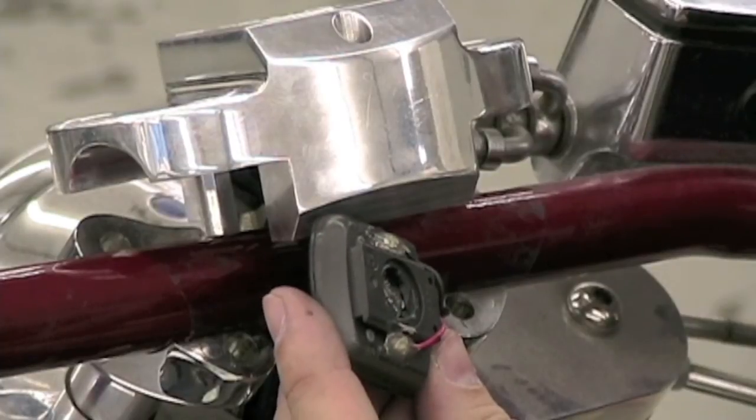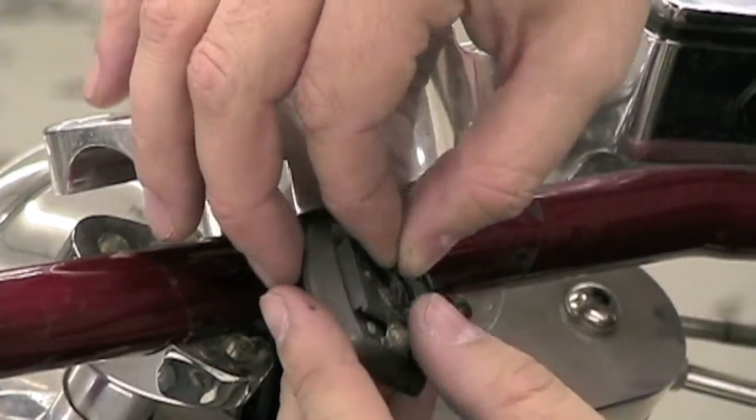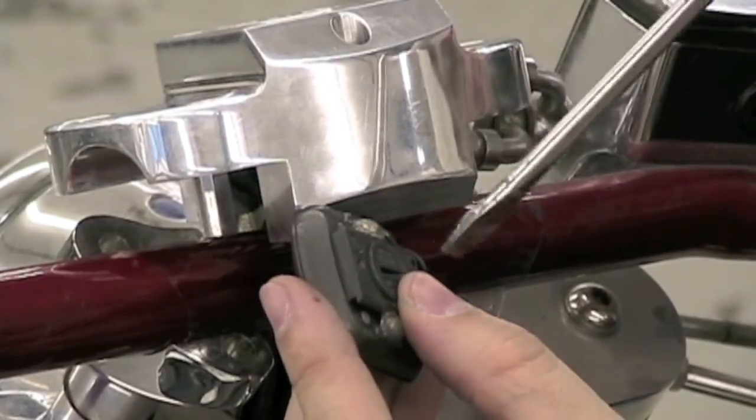Once we remove the battery, we replace it with a brand new battery. This is an SR44 battery, which is available at most grocery stores. Replace the o-ring and the cap, and be sure to tighten the cap.